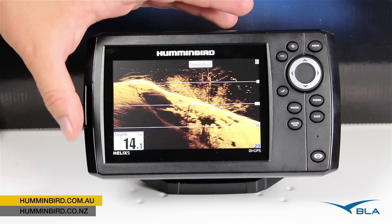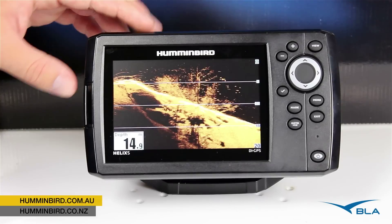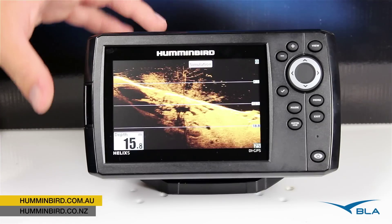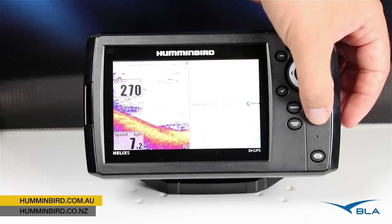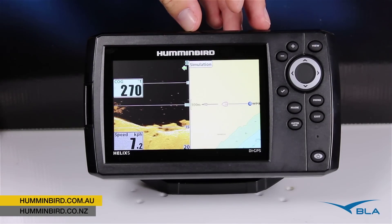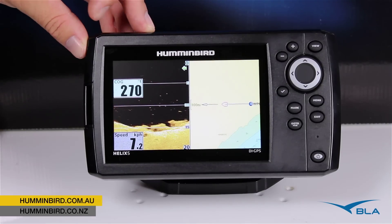The screen itself is a 5 inch Ultra HD widescreen display, so a very clear sharp image. We also incorporate with this unit our GPS, so that means we've got our chart plotter and also our traditional sonar and also our down imaging sonar, which we're seeing there as well.